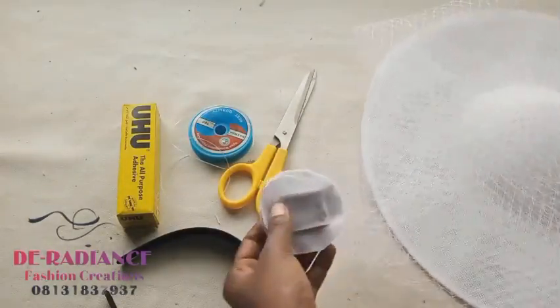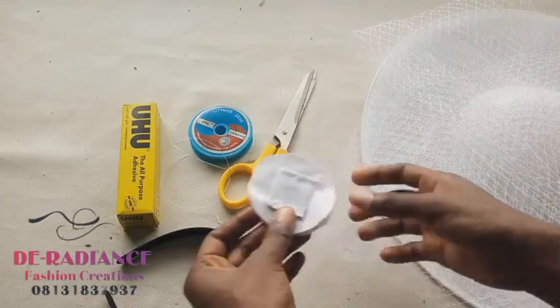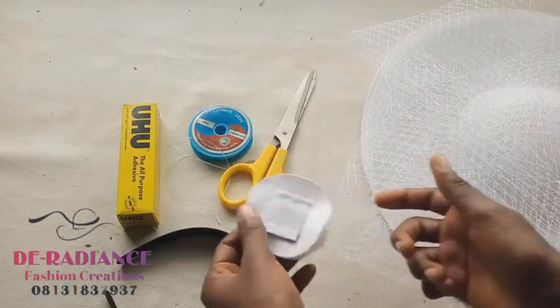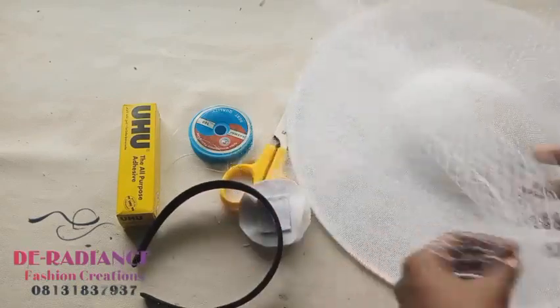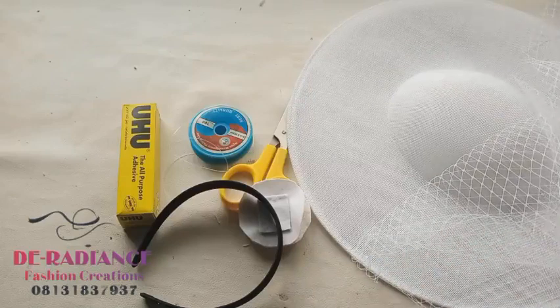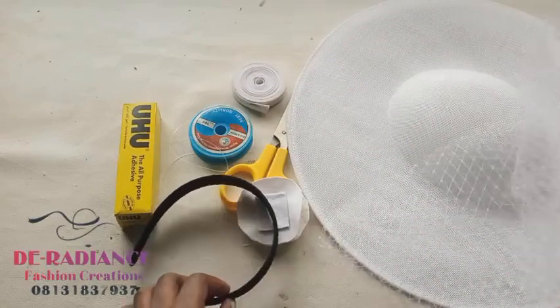I also need this piece - I'm not sure what to call it, but as you watch this video you'll know how to make it. That is what we're going to use to attach the alice band to the fascinator. We're also going to be needing our pliers.